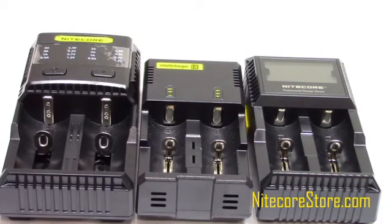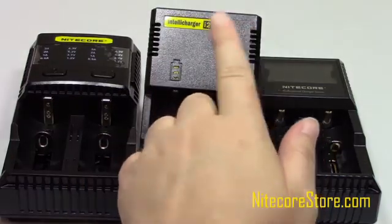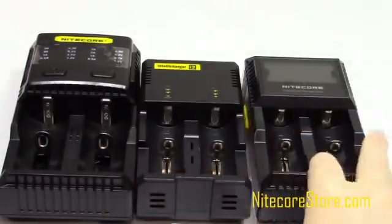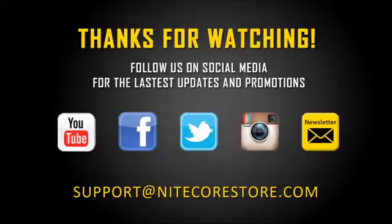The SC2 is just one of Nightcore's wildly popular battery chargers. Owners of the i2 will appreciate the upgraded display, while owners of the D2 will enjoy the upgrade to faster charging speeds. Thanks for watching. You can follow us on any of the social media sites listed below, and if you ever have any interest or questions about our products, you can reach out to us at support@nightcorestore.com.